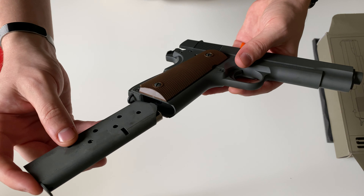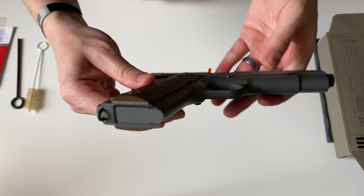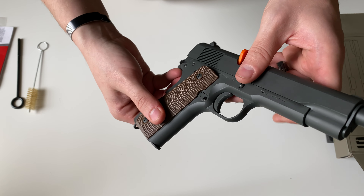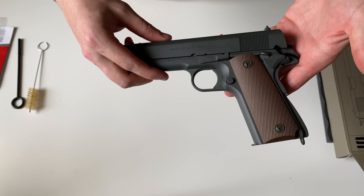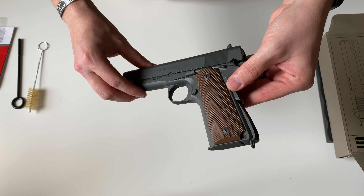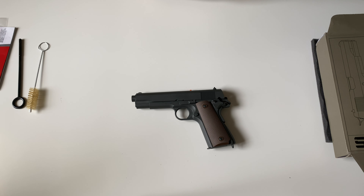I'll show you how that magazine looks. Overall pretty nice — very affordable 1911 compared to most. If you guys have any questions let me know down in the comment section. Thank you for watching.